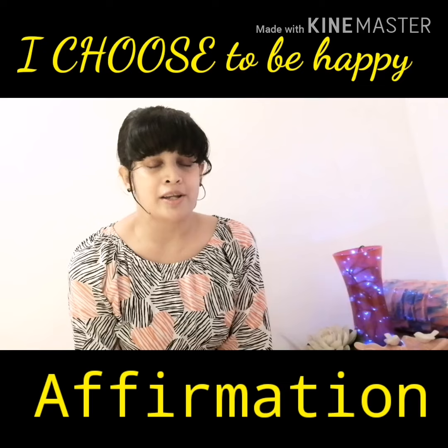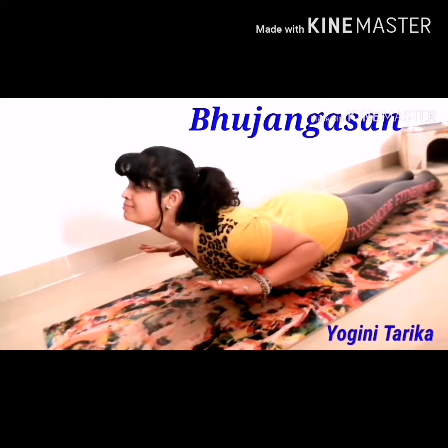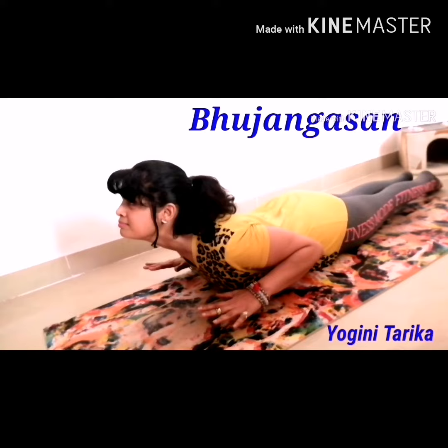I choose to be happy. Isn't that a choice we all have every single day? Come, say it with me. I choose to be happy.